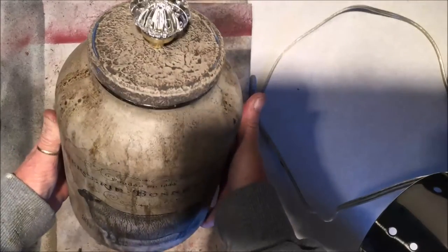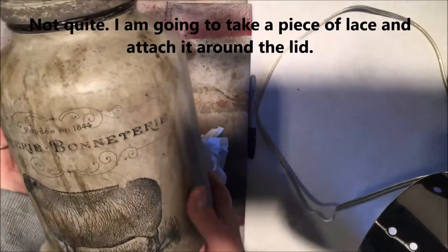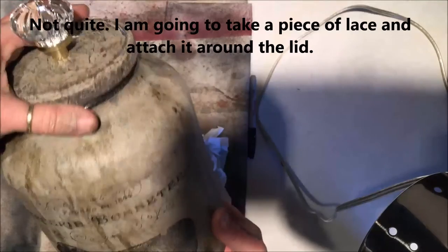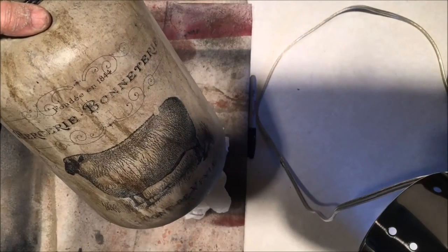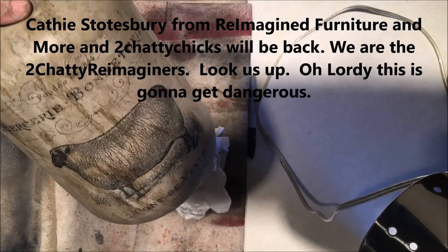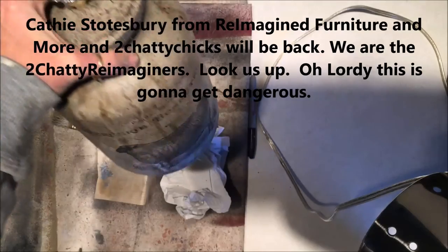Okay, and we are done! Thank y'all, and I hope y'all enjoyed — there's more to come later. Cathy Stalksberry from Reimagined Furniture and More — we're going to line up some more for you. I hope you're going to enjoy them, and we will see y'all soon!